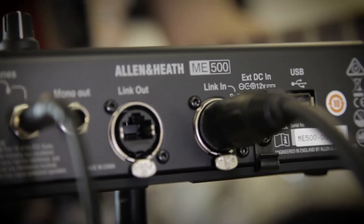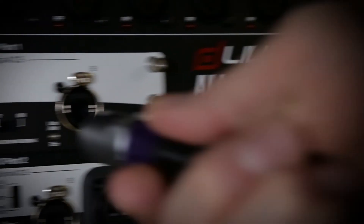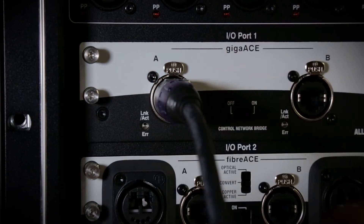It's compatible with the entire Mii personal monitoring range, including the recent Mii 500. And it's possible to connect directly from S-Link to a Q's D-Snake port, or to a GigaRace option card in a D-Live system.